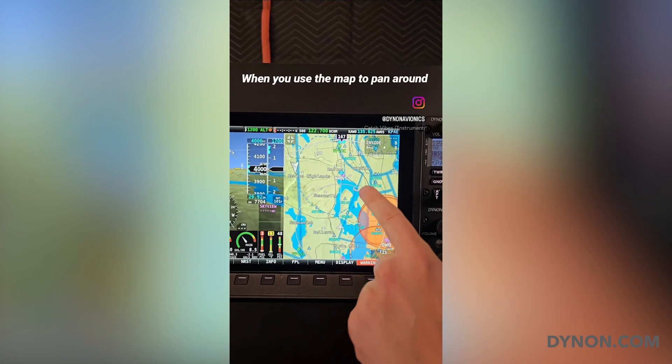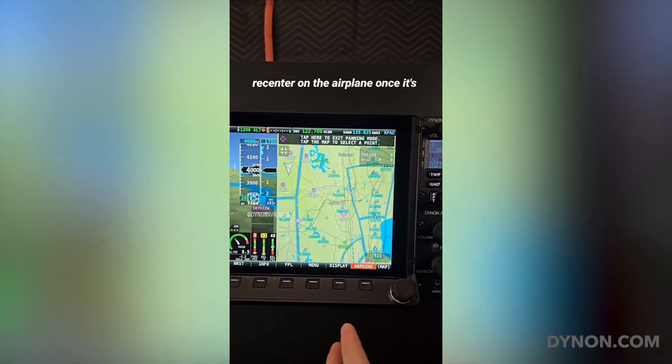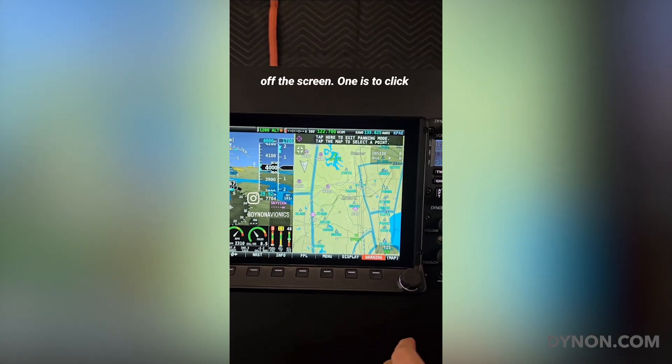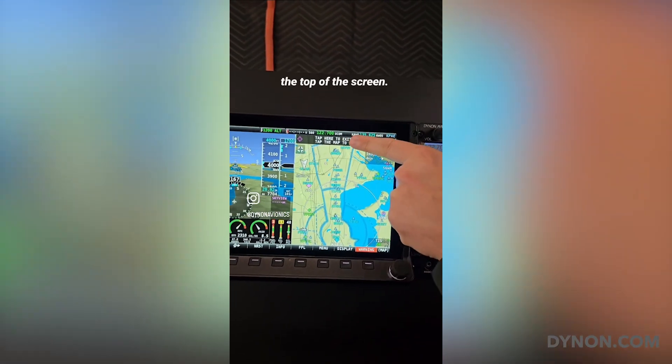When you use the map to pan around to examine other airports and airspaces, there are two ways to recenter on the airplane once it's off the screen. One is to click the map knob. The other is to touch the message at the top of the screen.